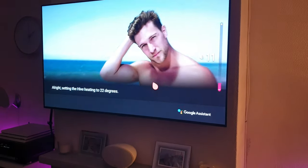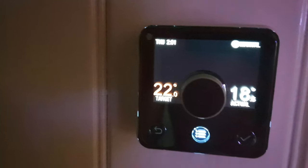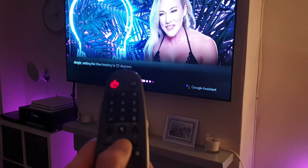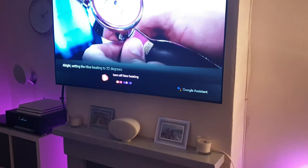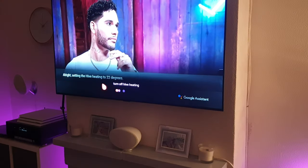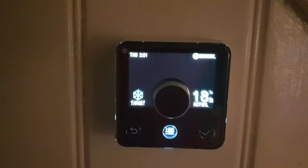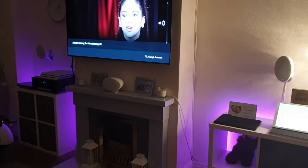There we go — setting Hive heating to 22 degrees. I'll just show you on there — there we go, 22 degrees. Now I'll turn it off: 'turn off Hive heating.' Right, so that's it — it's turning off. Let me go back out to the thermostat — there we go, it's off. Right, so let's try some of the lighting.